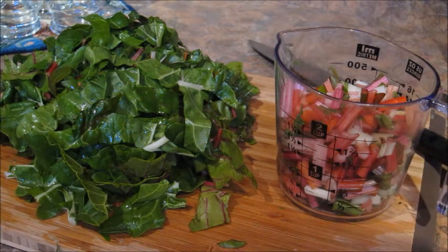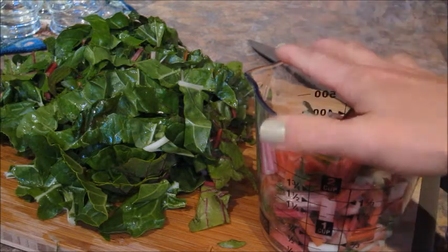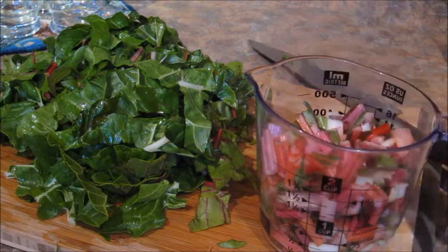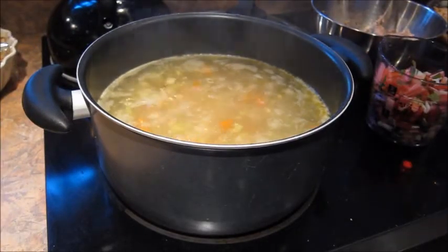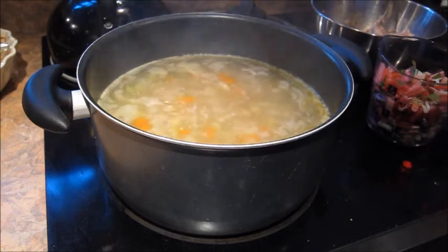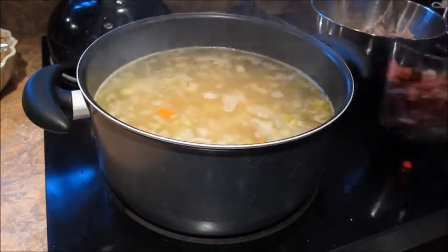After the 15 minutes of letting the potatoes, onions, and carrots cook, I'm gonna add the stems right now along with two cans of cannellini beans, and I'm also going to add my turkey meatballs at that time as well. I went ahead and brought it back to a rolling boil because it's gonna go back down once the turkey meatballs go in. Here are the two cans of cannellini beans and the two cups of rainbow chard stems.